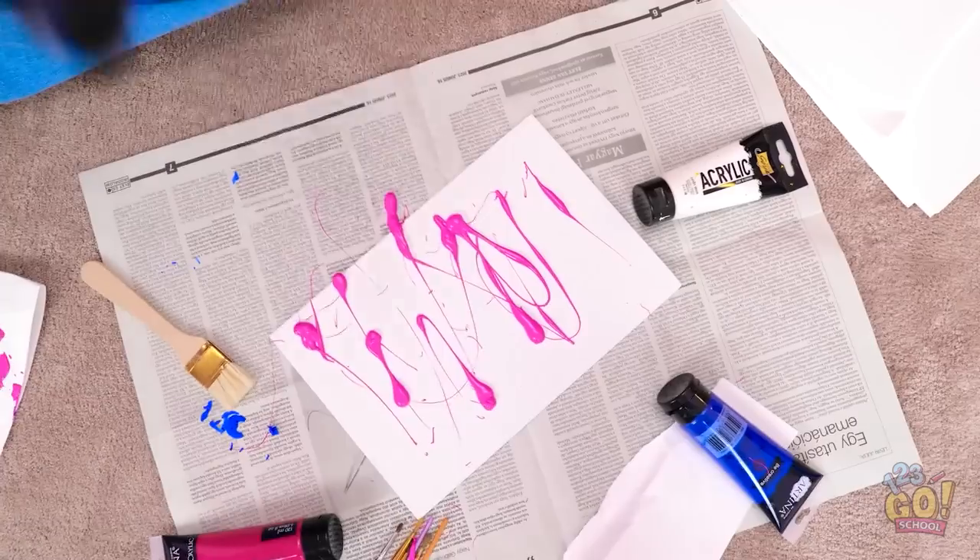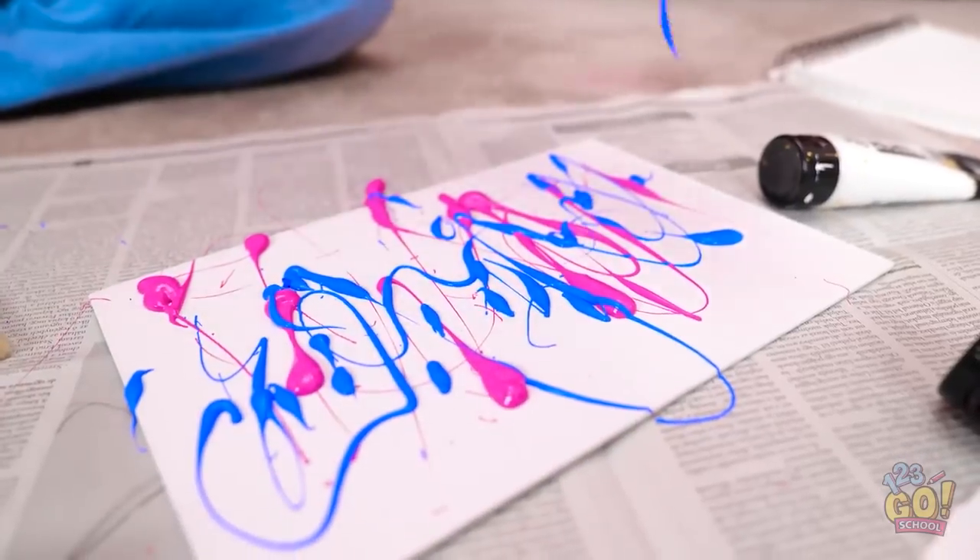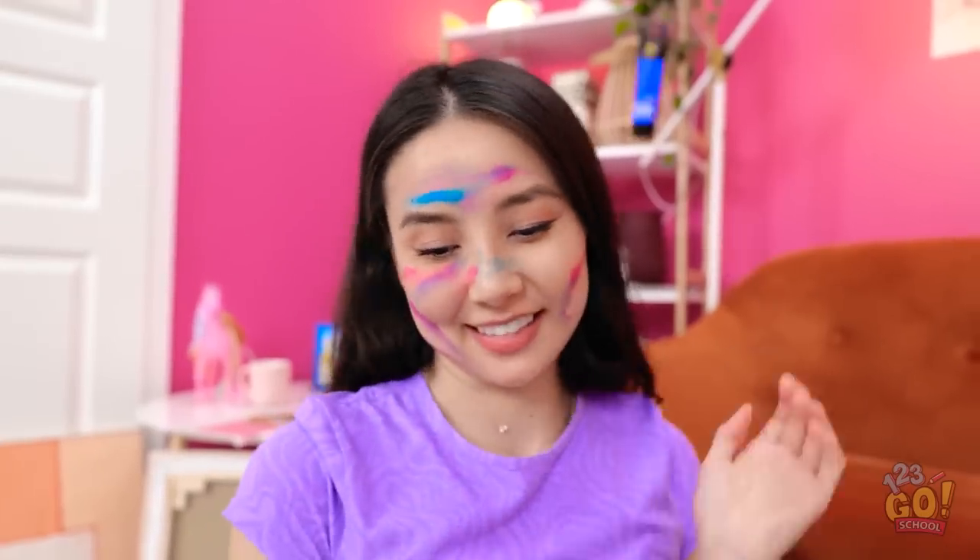Guys, we need to get creative! Let's paint! I'll squeeze it onto the paper. Wow, it's so bright! I'll just drizzle it over. It's okay, I know what I'm doing.